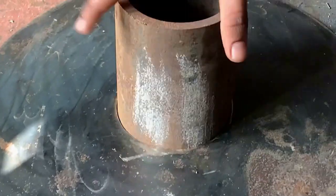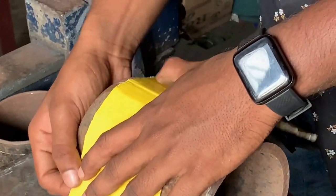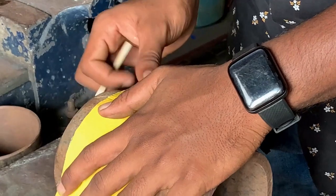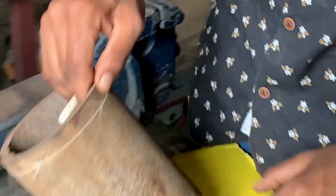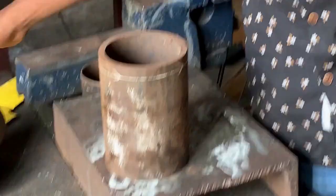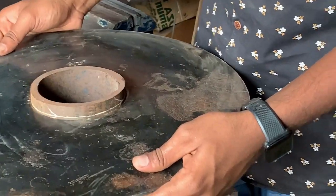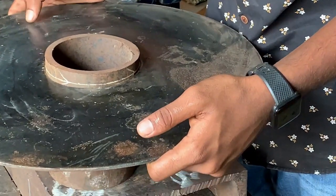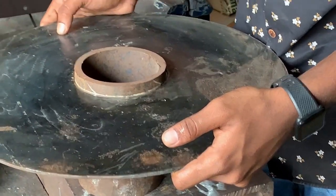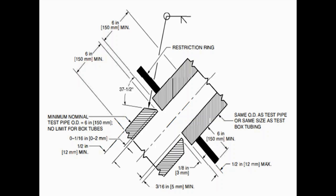One side will not have any bevel and the other side will have a bevel — this will be explained in more detail with the 6-inch pair. The marking for the ring is being done; that should be 12 millimeters away from the joint. The ring needs to be fixed this way, and you can tack it to secure it.